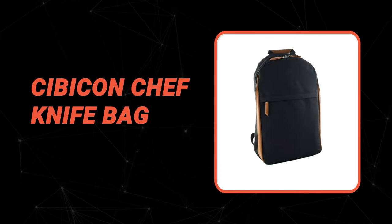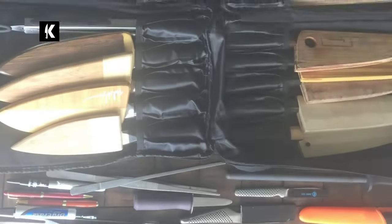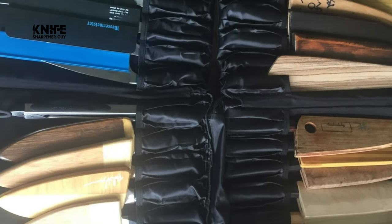Number 5: Sibicon Chef Knife Bag. If you are a professional chef, you need to have a good quality knife bag. Here is the article about the Sibicon Chef Knife Bag.